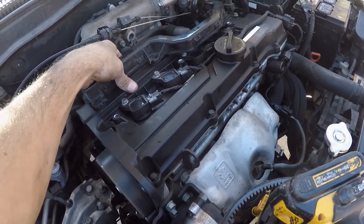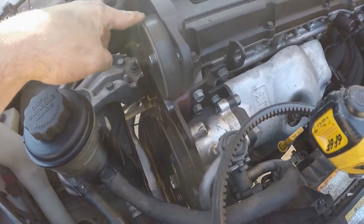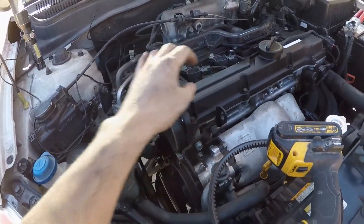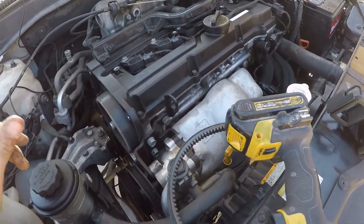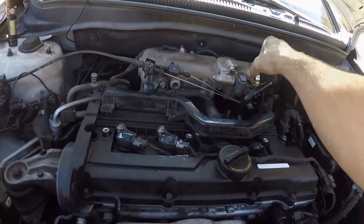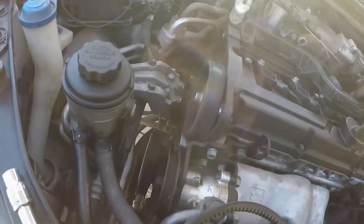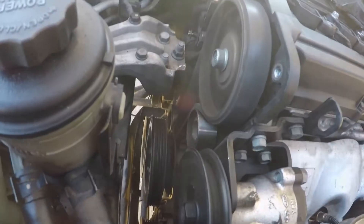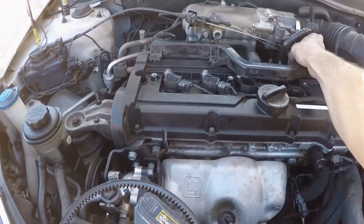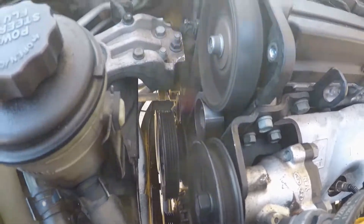I don't have any of the belts hooked up besides the timing. It feels like it has a little bit of a shake to it now. I don't know where that came from, but it's running.